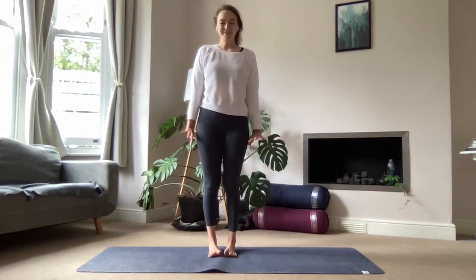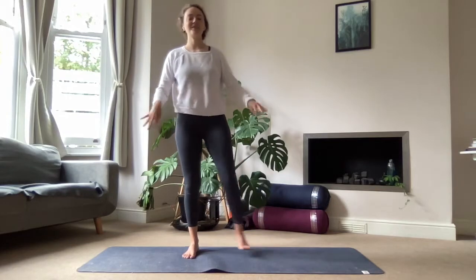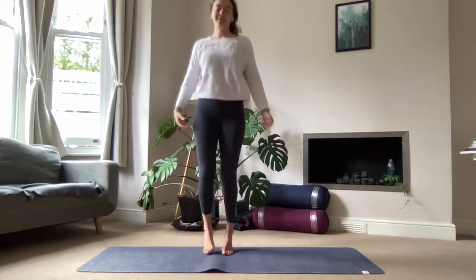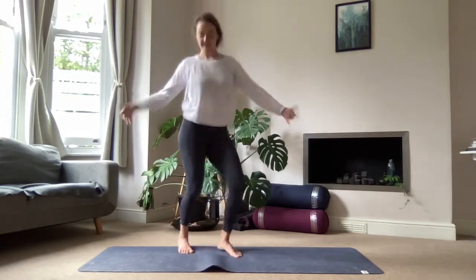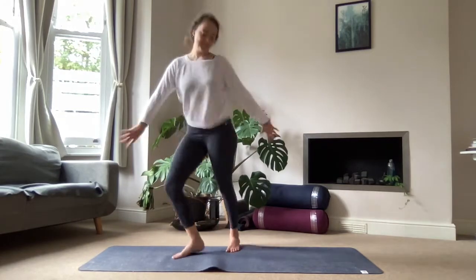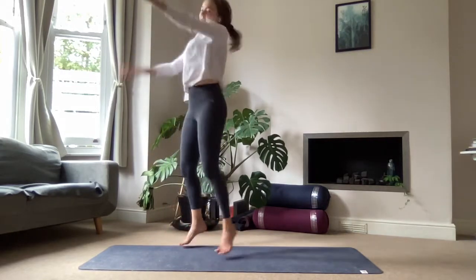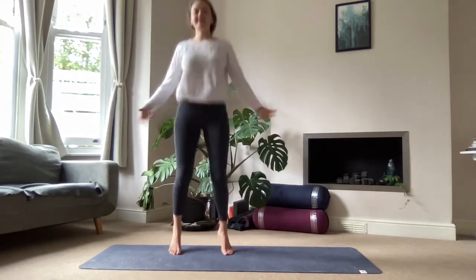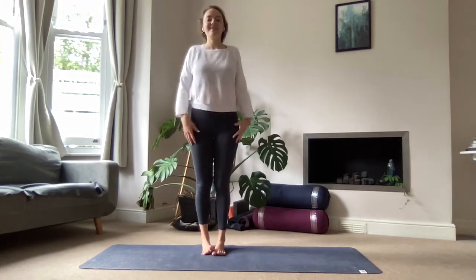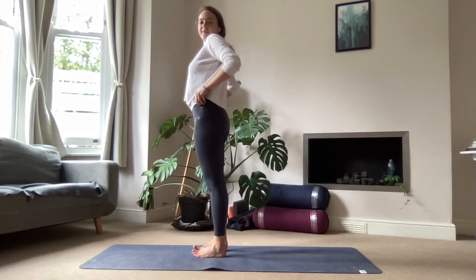So coming to stand. We're going to flick out the fingers and the toes, maybe jumping on the spot, bringing a bit of movement into the class. Shaking it out — no one's looking! Just even if it feels a bit silly, we're having a little dance party. Shaking it off, releasing, letting go. Finding stillness, rooting through the toes, and finding mountain pose.